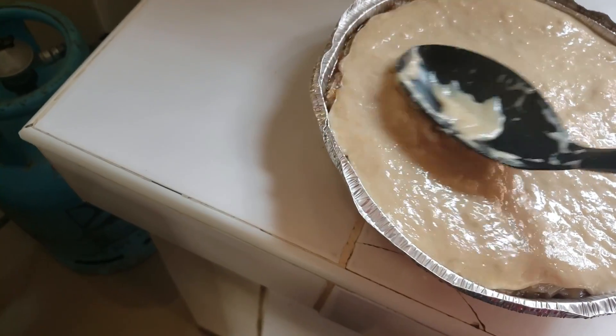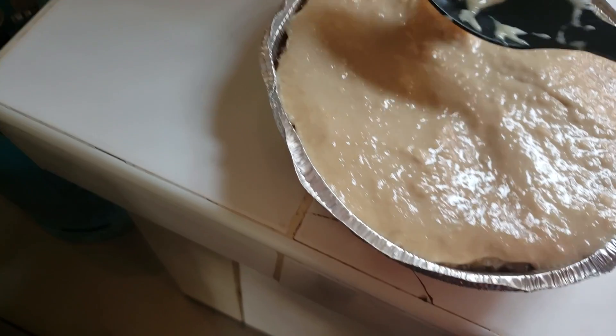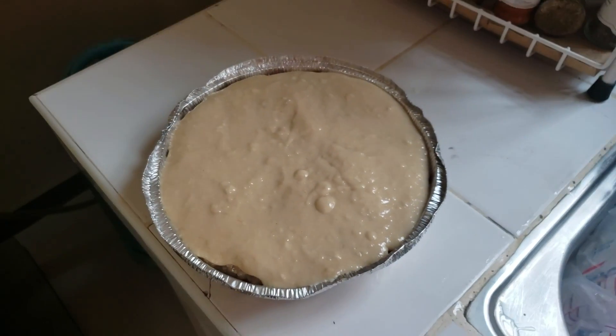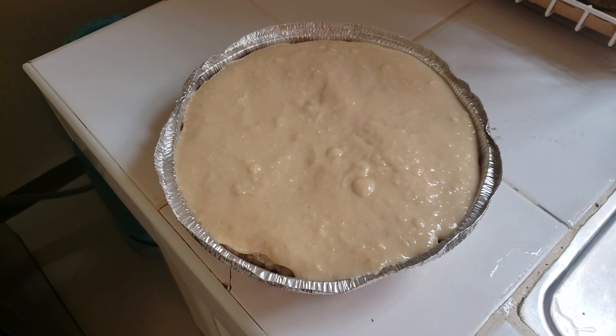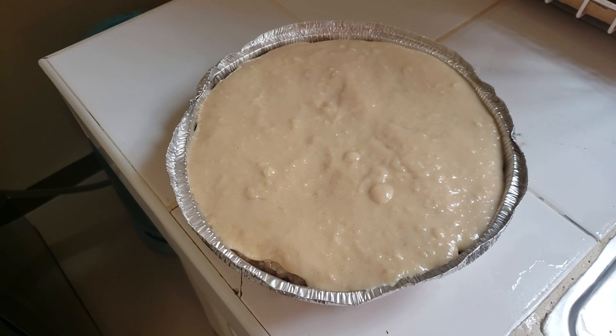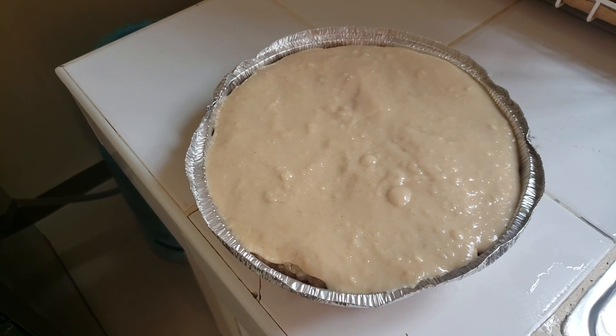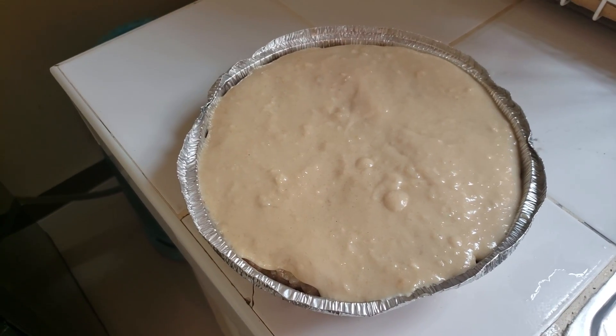Hopefully when it cools down it will set and turn a little firm. That's it for Dino D Kitchen today — sticky rice Biko made by a foreigner, taking an online recipe and making it his own. Thank you for watching. Please subscribe, click the like button, leave a comment, and have a great day.